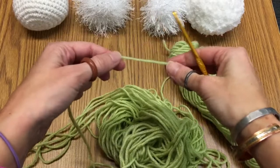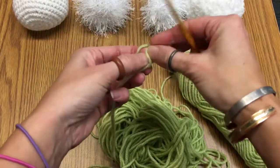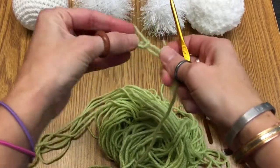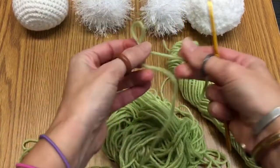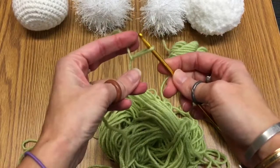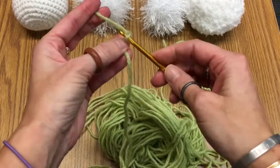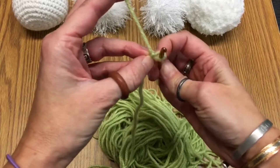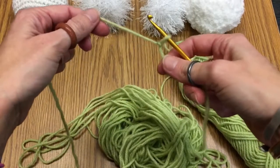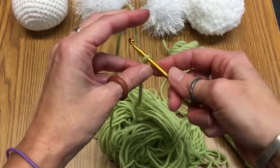How do you get started making your indoor snowball? Simply take your yarn and fold and tie a little slip knot towards the bottom, leave a little bit of a tail. You can stick your crochet hook in there and then pull it so that it's tight, but still with a little wiggle room. Keep your tail to one side — this is crocheting in the round.